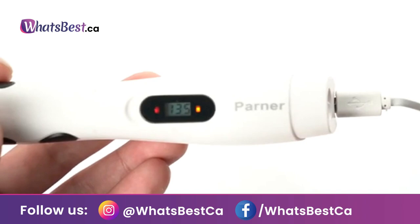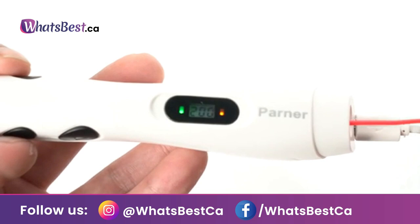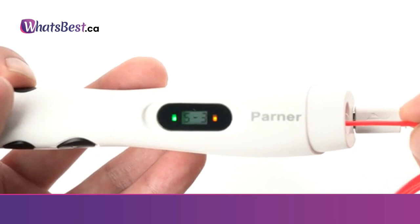Simple and safe to use with the upgraded function — the 3D pen needs only one button to load filament and one button to unload filament automatically. Very easy for kids to use and relaxes their fingers. Automatic shutoff after a few minutes of non-use for safety.